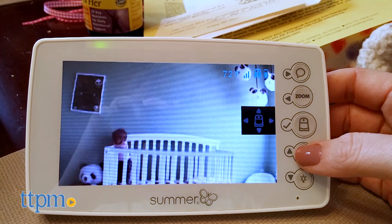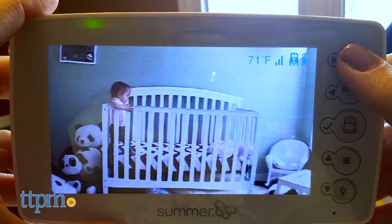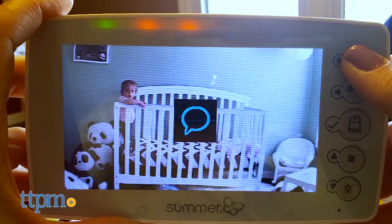If your baby or toddler moves around a lot in the crib, you can even change the direction and zoom of the camera to always have your child in view. You can also press and hold the talk-back button to let baby hear your voice without having to go into the room — "Daphne, go to sleep please."